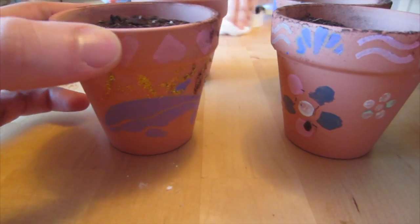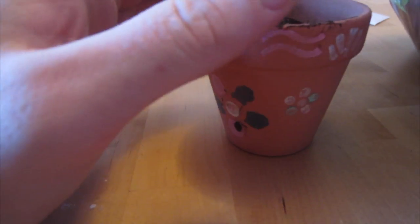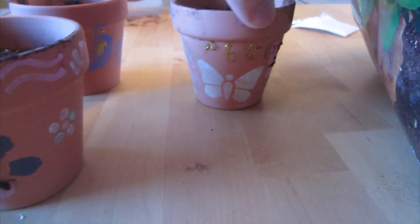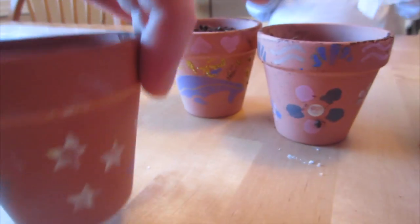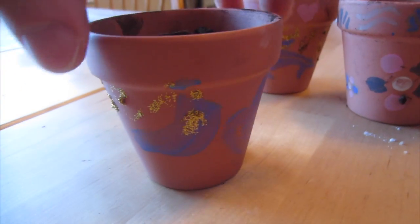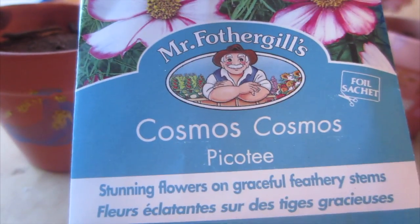Here's Avani's finished pots that she made. This one has hearts and a dolphin — she hand painted all these. This one's got flowers and a little design on the top. This one has butterflies, her name, and glitter glue. And this one is stars and moons. Looks pretty cool! So now we're going to plant some of these flowers in there. These are the ones that Avani picked from Canadian Tire today — we're going to plant them, water them, and see if they grow.